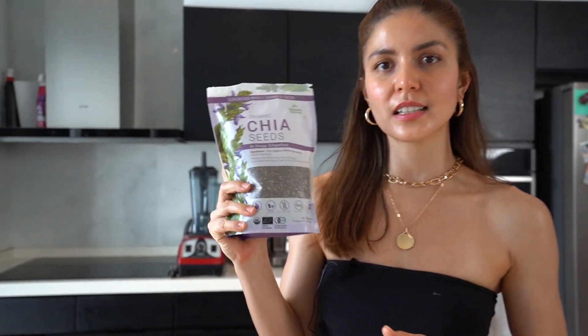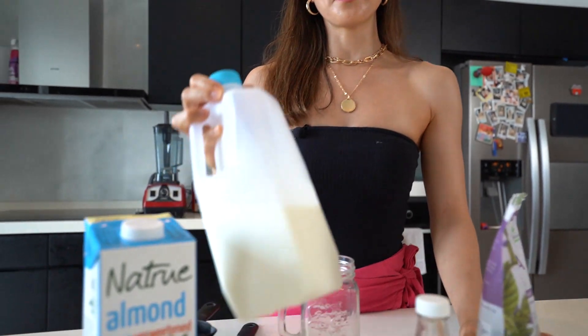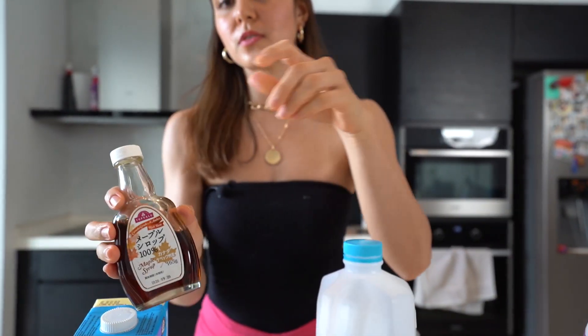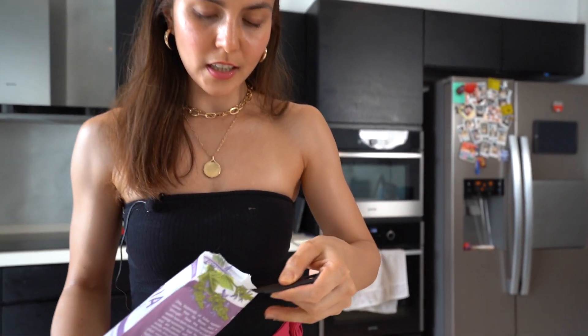I'm hungry, so we're gonna start with chia pudding. You will only need three ingredients — it's gonna be easy. You will need chia seeds, of course, as this is gonna be our main ingredient. You can find this in natural health food stores or other supermarkets. I'm gonna do a non-vegan recipe, so for non-vegans you will need chia seeds, milk, and honey. But for vegans, you can replace the milk with almond milk.